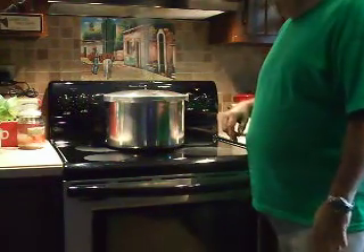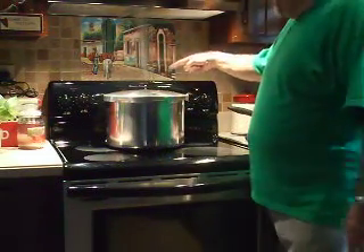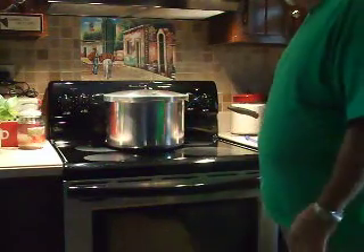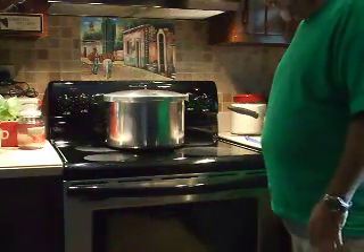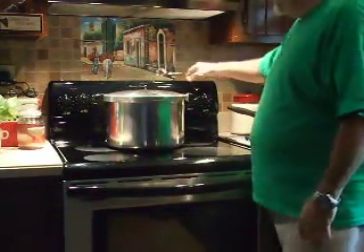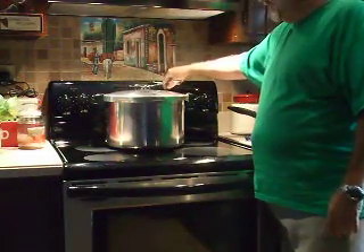All the steam is going down. Once all the steam gets out of the pressure cooker, this little nozzle in the back will go down so you're able to open it up and take all the tomato sauce out. It's almost all the way down.